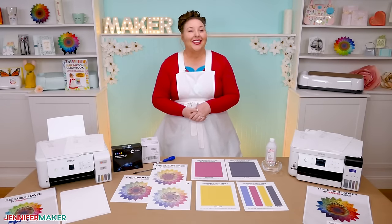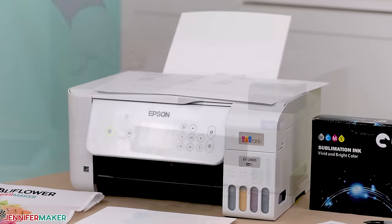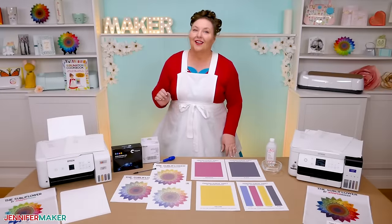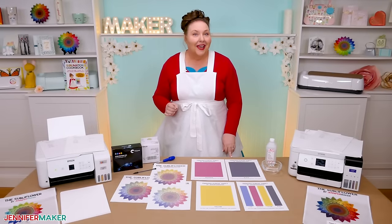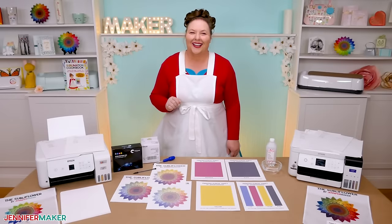Hello everybody, Jennifer Maker here. It's a beautiful day to learn how to keep your Epson printer working and printing perfectly. I'm going to teach you how I fix a clogged printer, which is particularly helpful for those of us who have sublimation ink in our printers, as it does tend to clog easier.